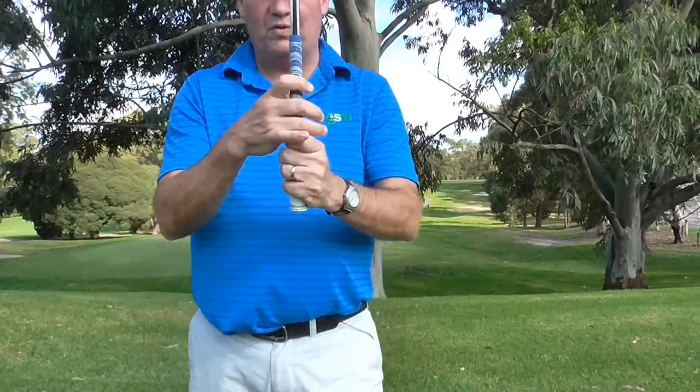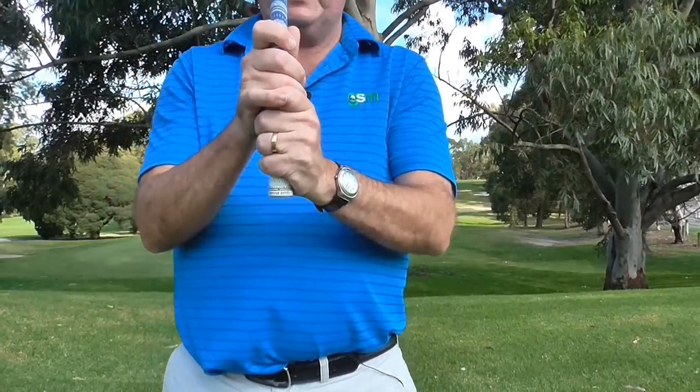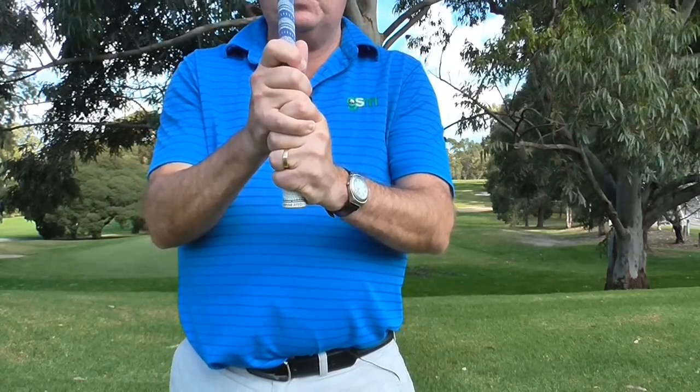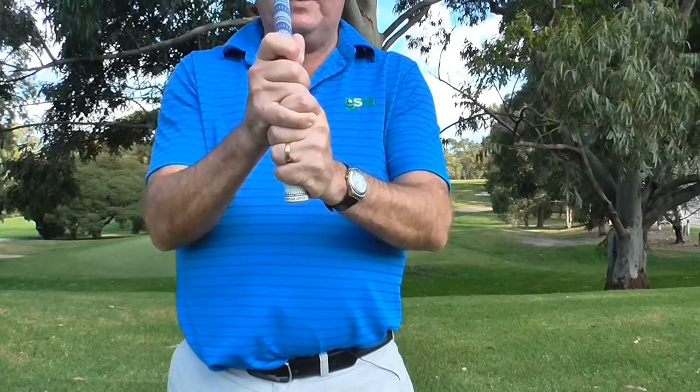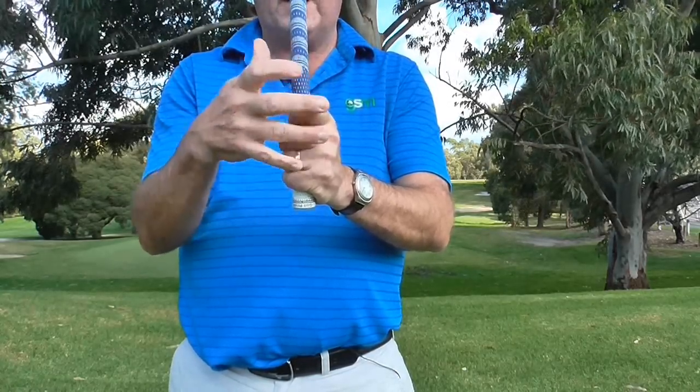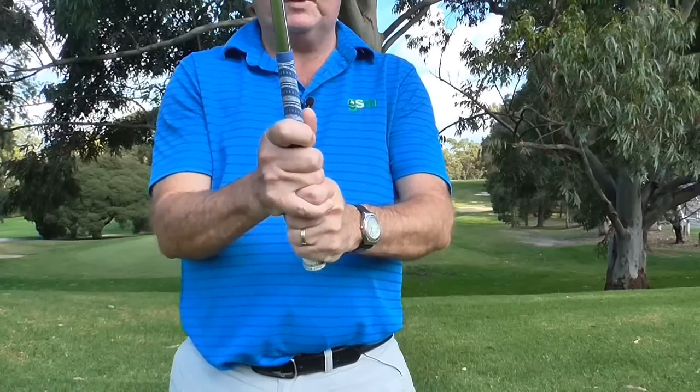The second one: if you use the overlapping grip, or the Vardon grip, which is this one here — a lot of people put that finger in the back. Unfortunately with that grip in that situation, it is creating too much tension in the middle part of my hands and that won't allow me to release the club properly.